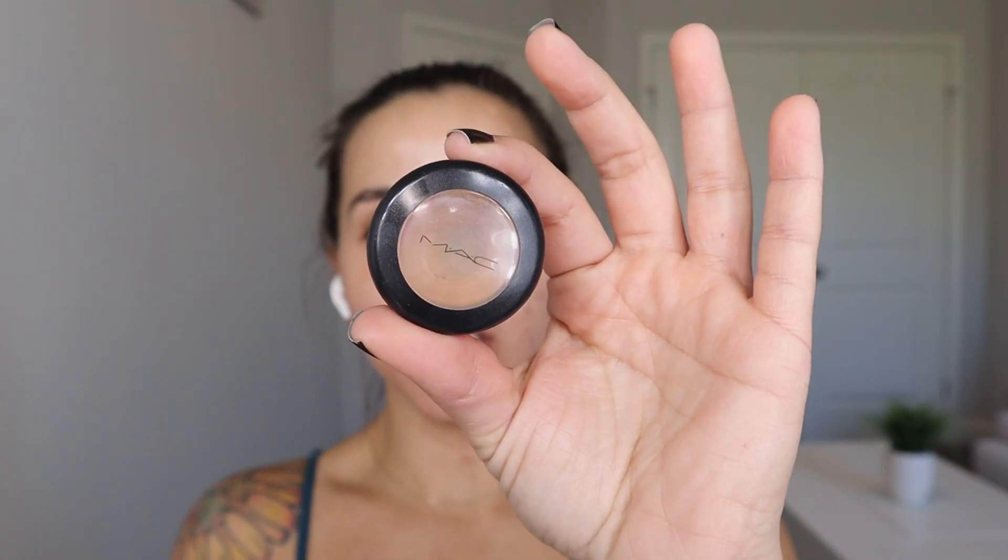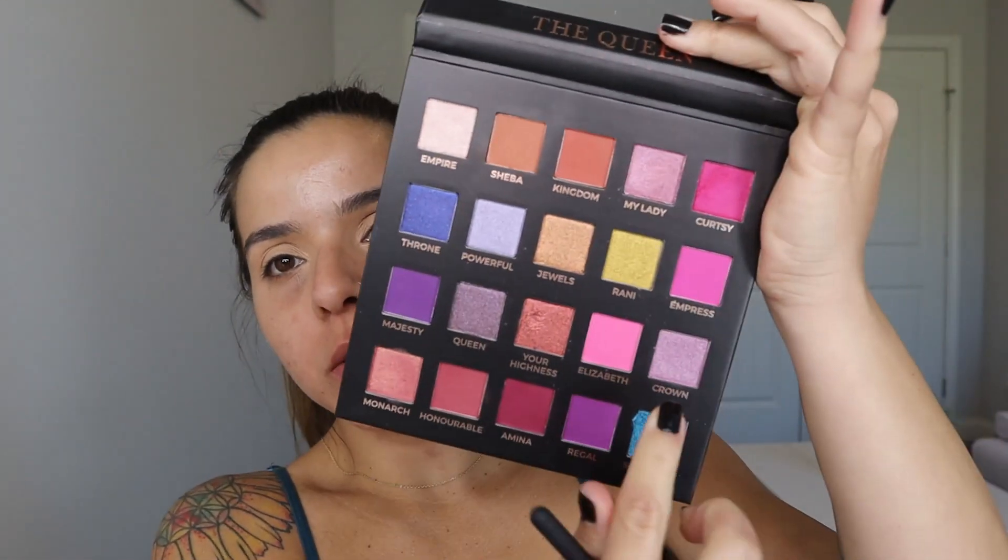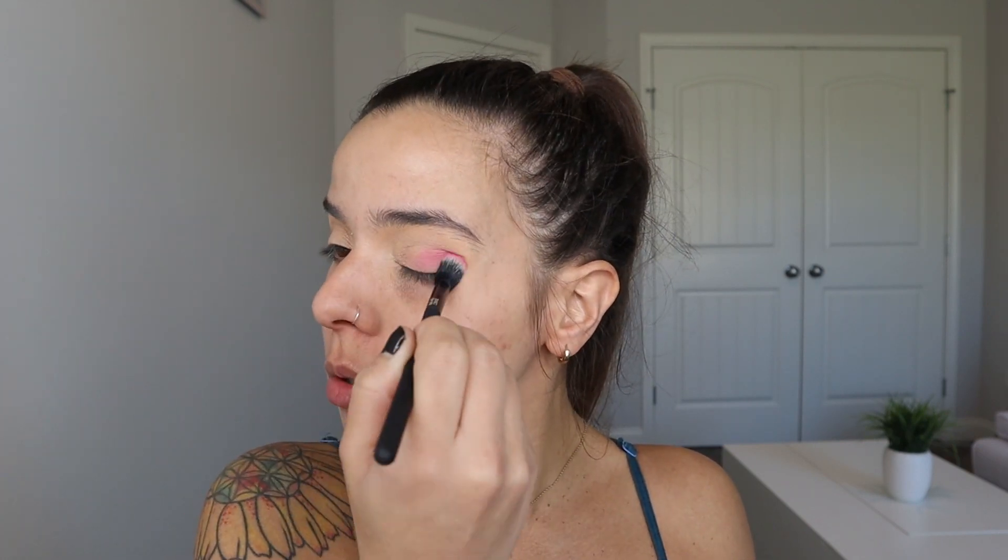I'm going to use the MAC NW25 Studio Finish Concealer and my Sephora concealer brush to start prepping my eyelids. Then I'm going to use the Queen Eloise eyeshadow palette and use the pink shade called Elizabeth with a Morphe Pro blending crease brush. I'm going to use this shade to set my eyelid, doing tapping motions — not swiping — so I don't pick up any of the concealer I just applied.